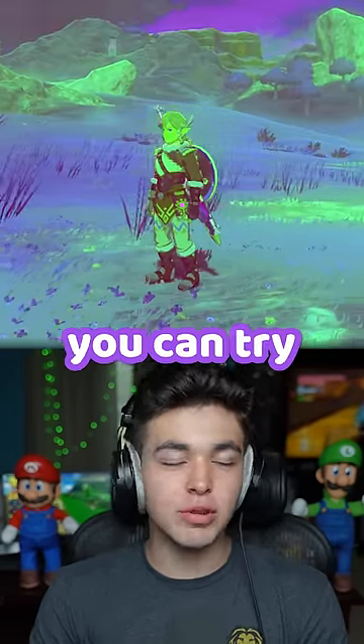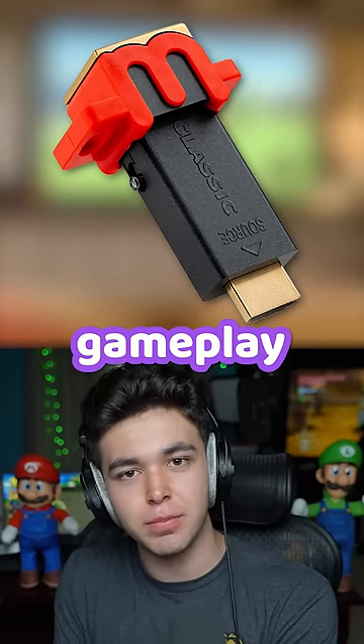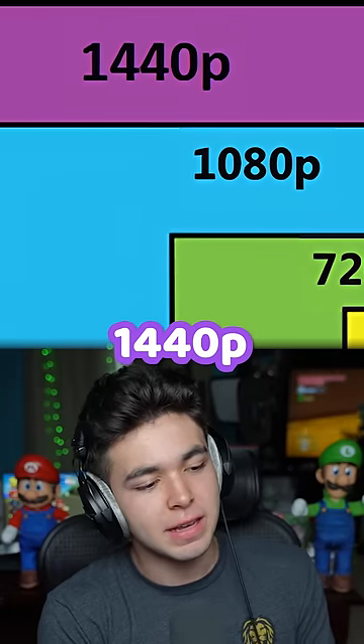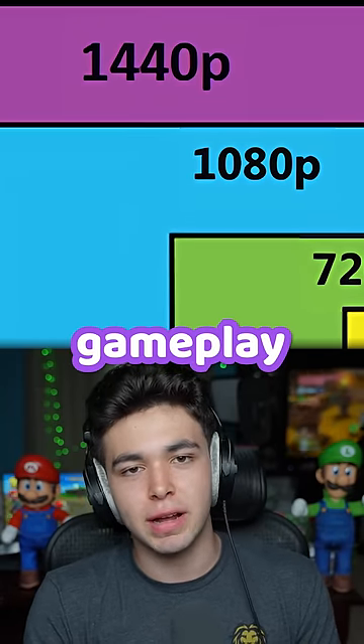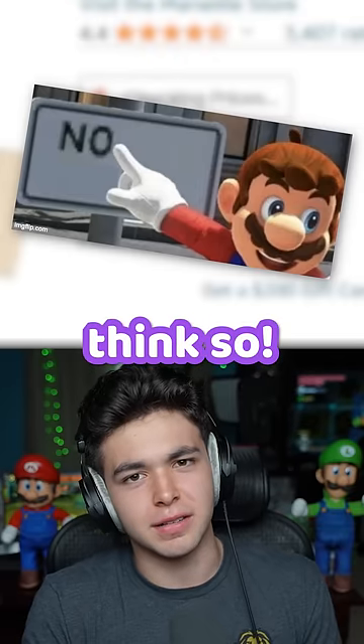Then for my hardcore TV gamers, you can try out the M Classic. The M Classic takes your 1080p Switch gameplay and turns it into 1440p, effectively making your Switch gameplay look a bit sharper. Is it a $100 difference, though? I don't think so.